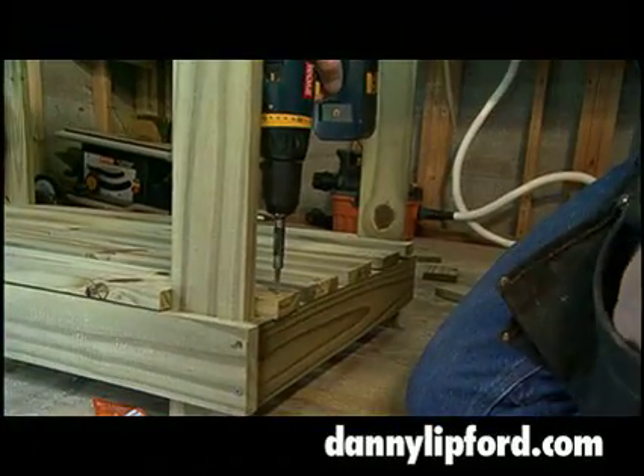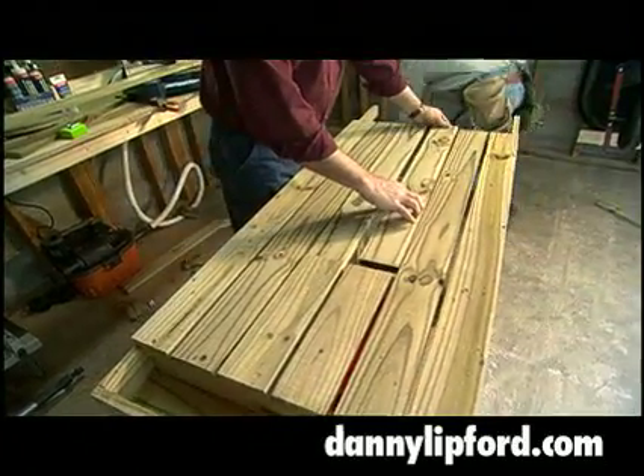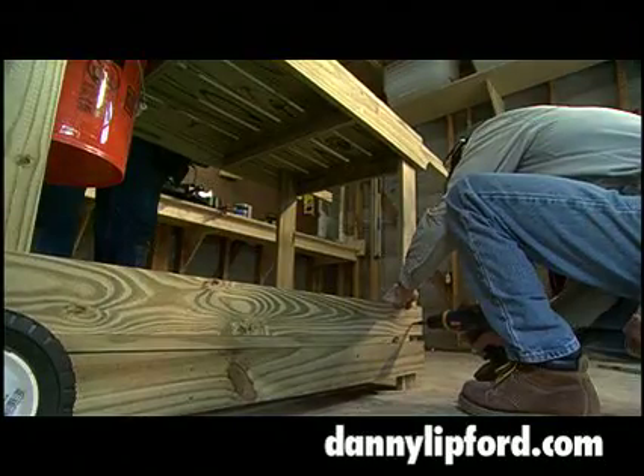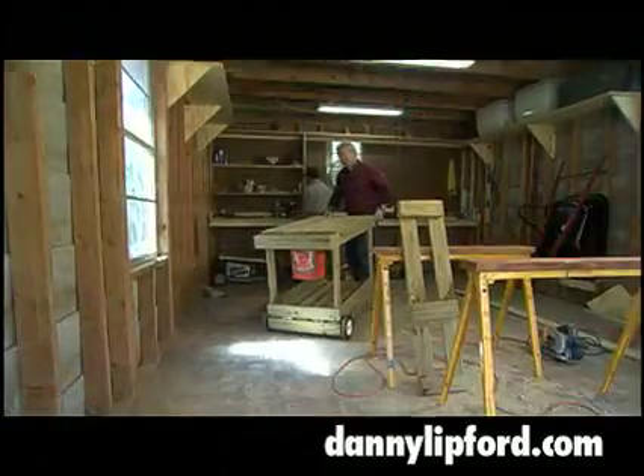We finish the two levels of the bench much like a deck with the boards spaced out across the frame, except for a removable panel over the potting soil well and a lip around the bottom level. We sand off the rough spots and we're done.